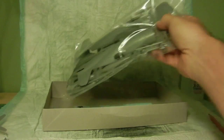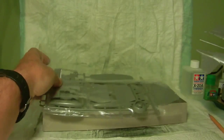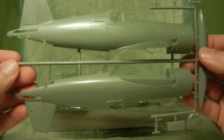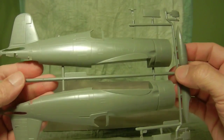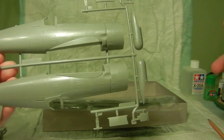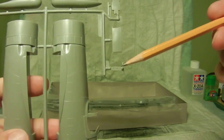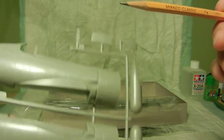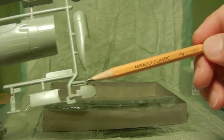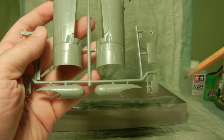Next we have the second set of parts. Here we have the right and left fuselage halves — very nicely detailed. The cowling was changed on this variant as well. We also have more wing hinges, which indicates the folding wing option. We have gear doors on both sides, plus another set of gear doors, which are probably optional parts you can choose to incorporate.